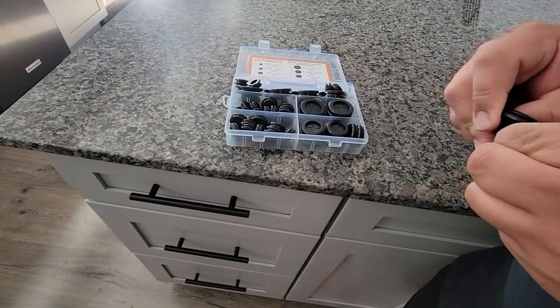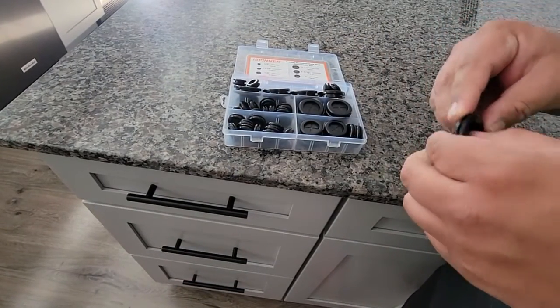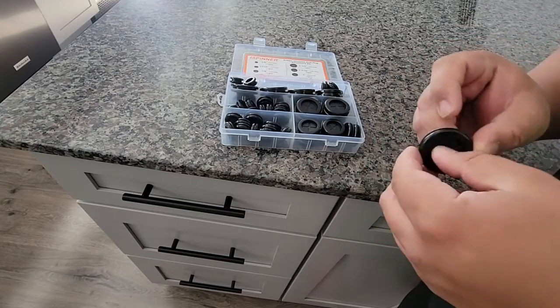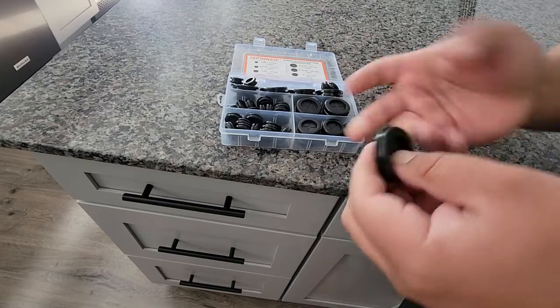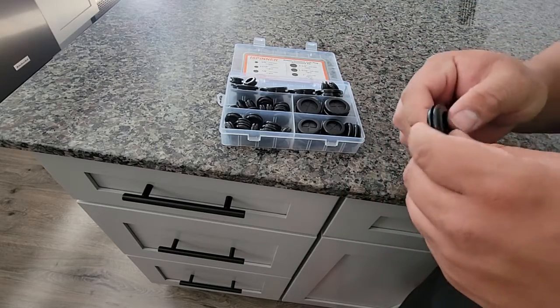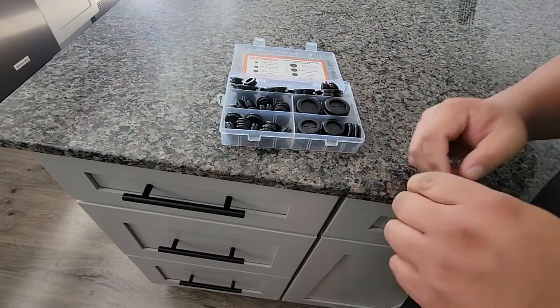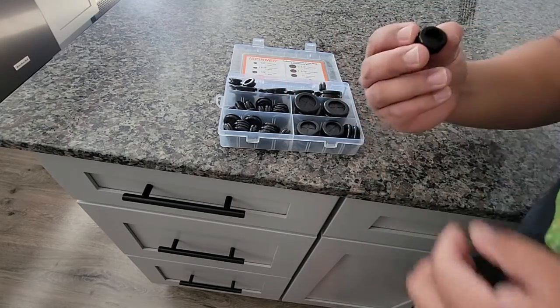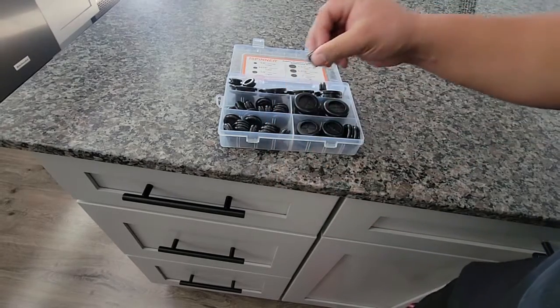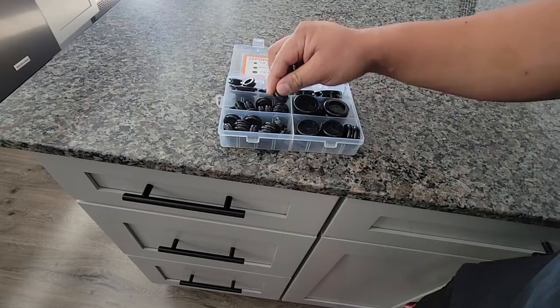You do need to cut this. For some reason they don't come pre-cut — I don't know why. I guess if you just want to seal it off, but for the most part if I'm drilling a hole I'm gonna put something in there. Here's the small one, so you'll either need a blade or something to be able to cut this. Put it on and see how it goes.